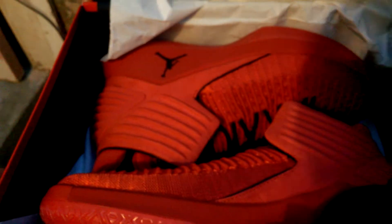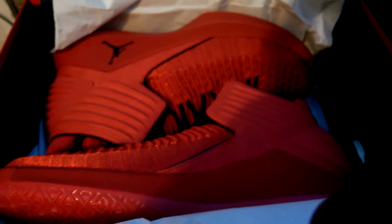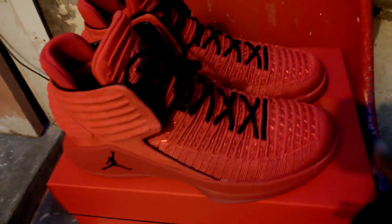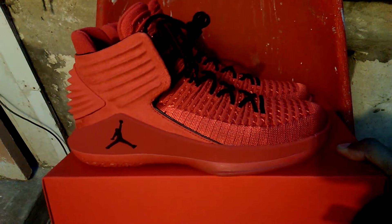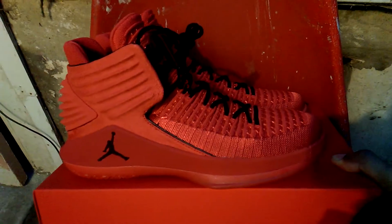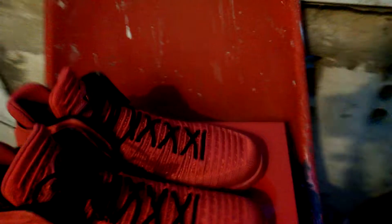These are not bad — not bad at all. Jordan 32s, similar design to Jordan 2s. You know what my favourite colour is — red — and I'm biased to this because I like red. Red is so dope in my eyes.